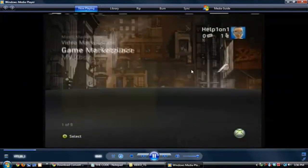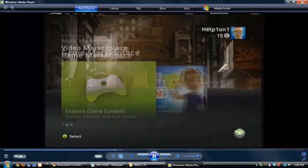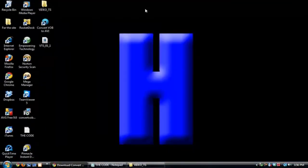Now here's my Windows Media Player launching — there's my Xbox dashboard for my profile. Okay guys, I hope this video helped you out on how to set up your Dazzle. Don't forget to like, comment, and subscribe. Put in the comments what you'd like me to do next time. Help 101, out.